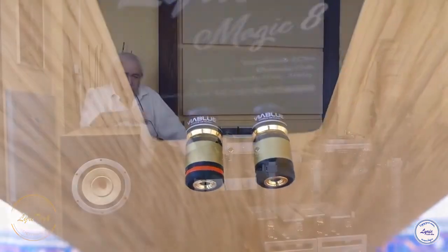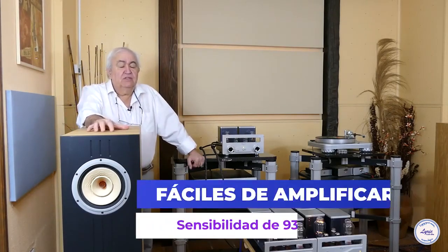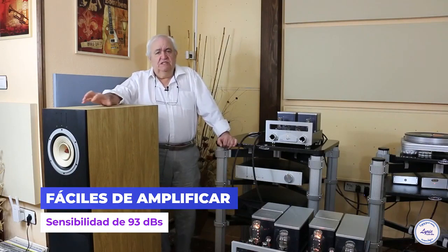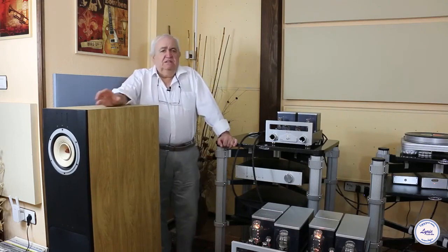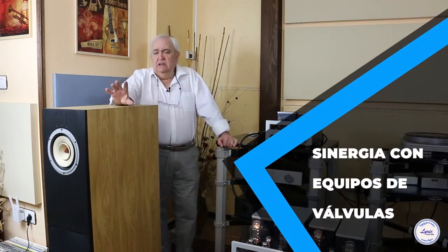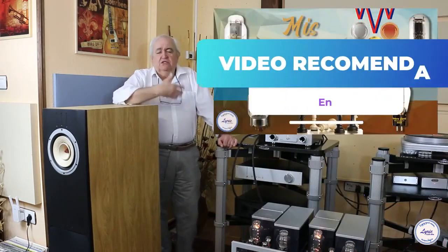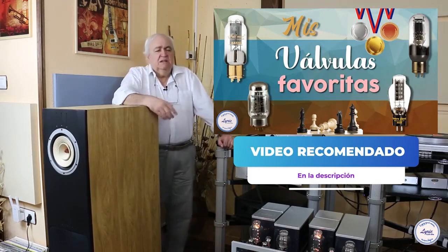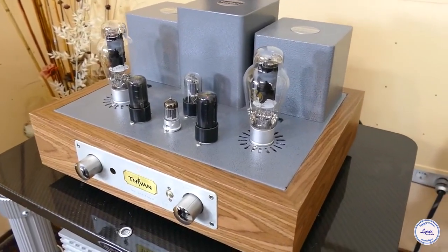These are boxes that are very easy to amplify. This model runs at around 93 decibels sensitivity, which is high enough to enter without hesitation into the world of tubes and choose the tube amplifier we like most — for example the iconic 300B with 8 watts, which is a wonderful tube, or the 845, which gives 24 watts and is another tube wonder. We are talking about 8-watt or 24-watt amplifiers within the tube world, and any of them would serve us perfectly.